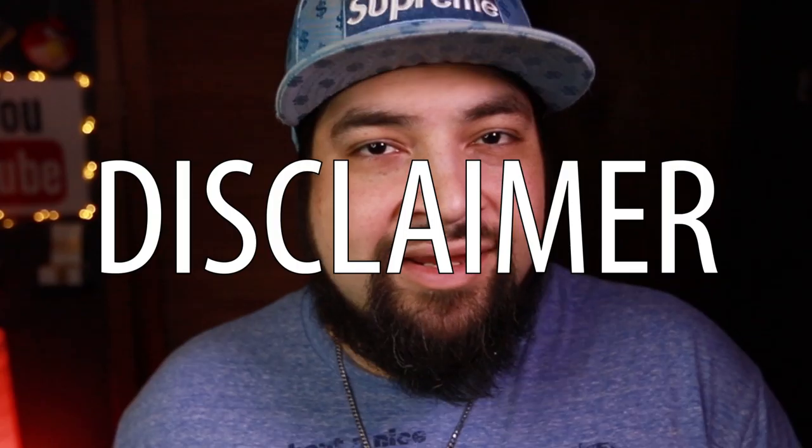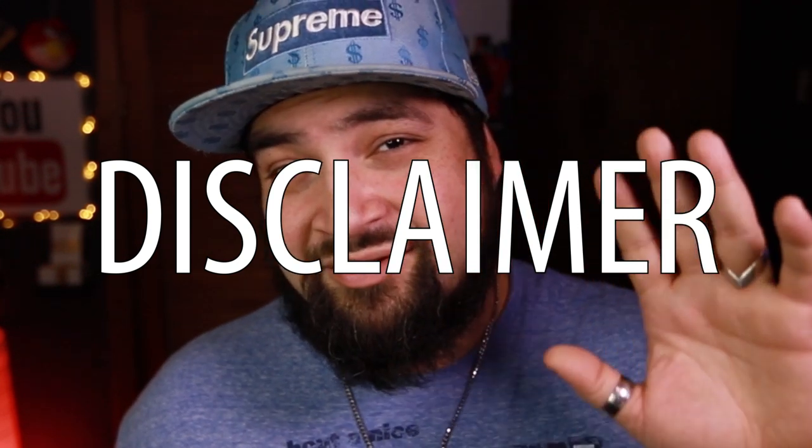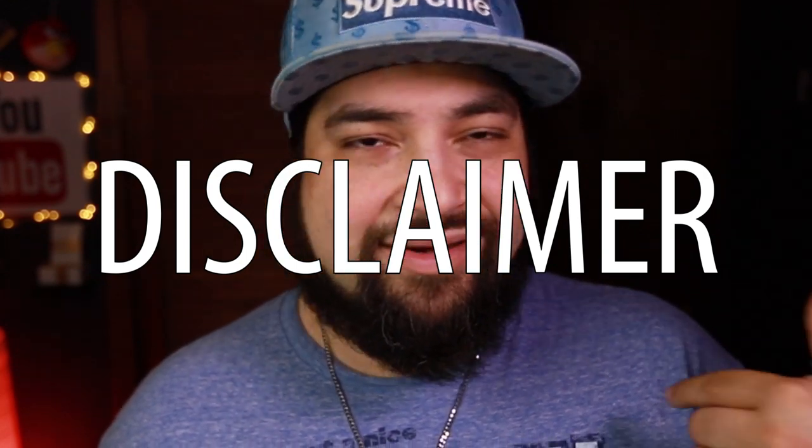Alright, so that's about it. All the links for everything will be in the description below — if you want to check that out you can. A lot of them are Amazon affiliate links so I do get a little kickback for anything that you purchase — it costs you nothing, it's all done in the background, you don't pay any more for it, but it does help me out. Also, if you want to help support me, I do have a website Lost Art Magic where I sell magic tricks and things like that. I'm actually gonna be filming something that I released before but I'm gonna be re-releasing it with some new touches and new handlings, so that's gonna be coming out.